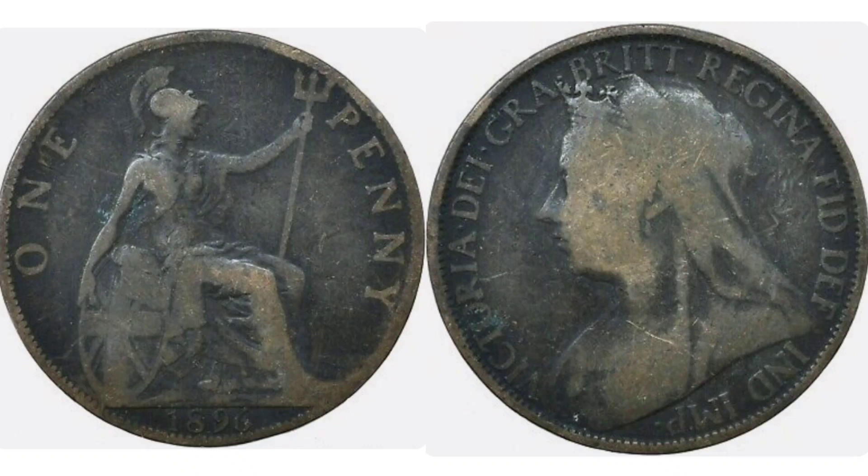Hi guys, Dan's Dollars here. Good evening to you all. We are back with Dan's coin review and valuations, and in this video we're going to be looking at a pre-decimal coin — it's the 1896 one penny coin.